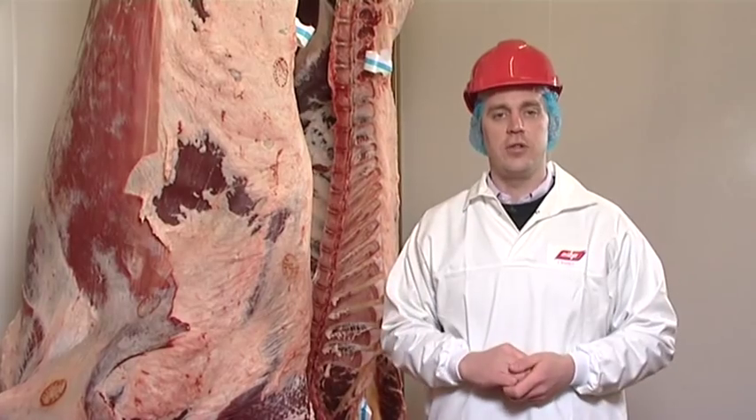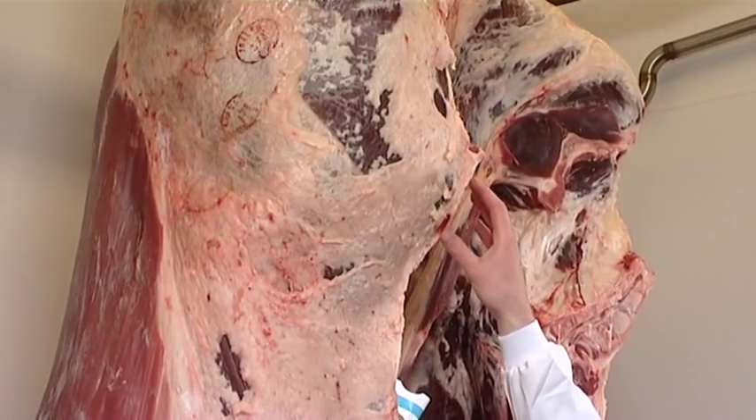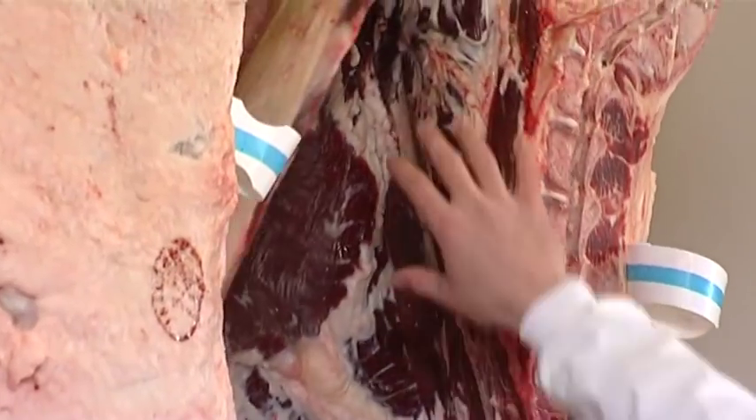The high price roasting and steak cuts such as the top side, silver side, rump and knuckle are all here at the top of the hind quarter. While down at the bottom of the hind quarter we have our strip loin and then at the back we have the jewel in the crown, the fillet.